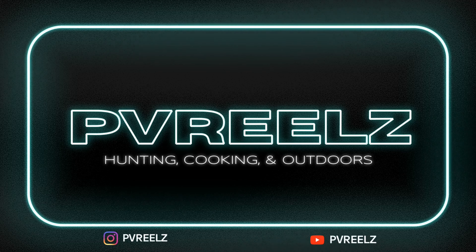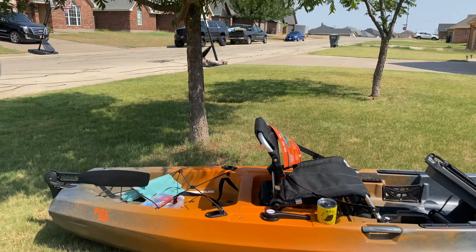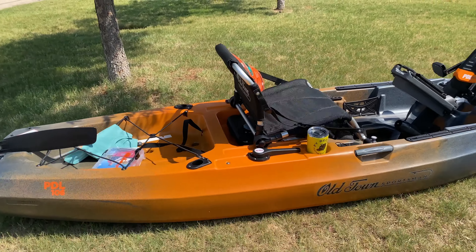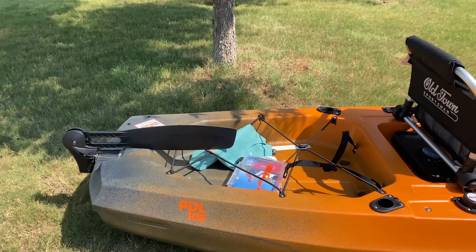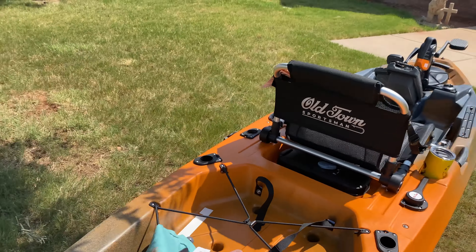Hey guys, welcome back to the channel. As you saw from the thumbnail, I blacked out and bought a kayak. This is how the kayak looks — this is an Old Town Sportsman 106 PDL.